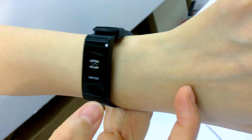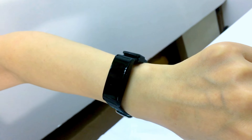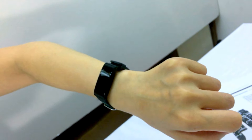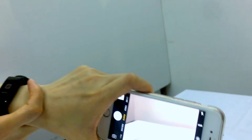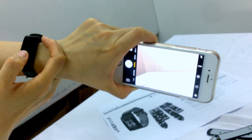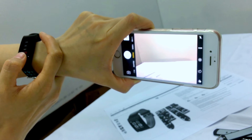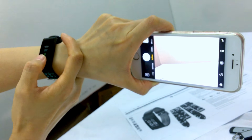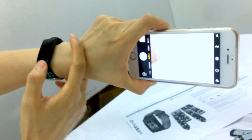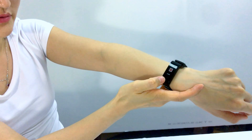My heart rate is 86 BPM. Now measuring blood pressure — testing blood pressure takes longer than heart rate. Result: 124 over 63, which is normal. You can also try the oxygen feature. It also shows the weather. The shutter control lets you control your camera from your wrist — I'll take a photo now.